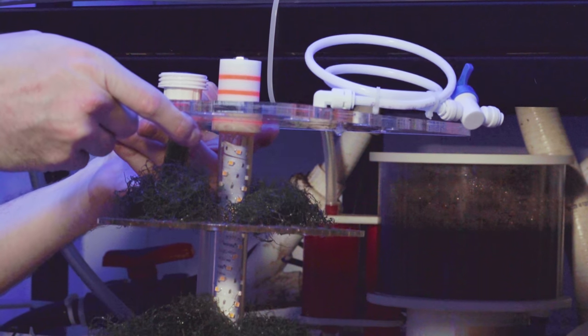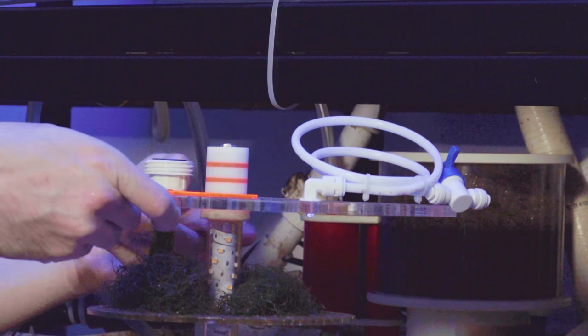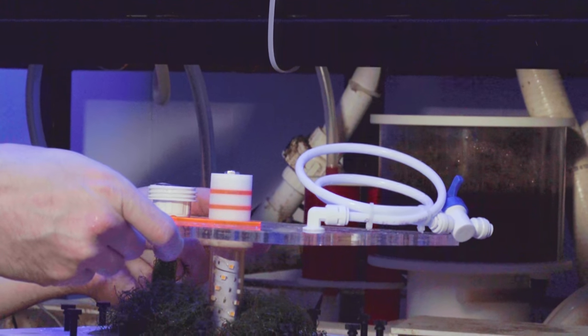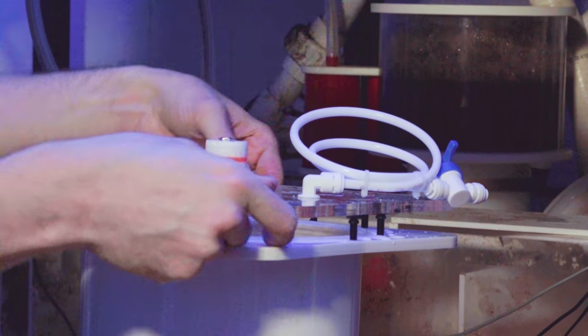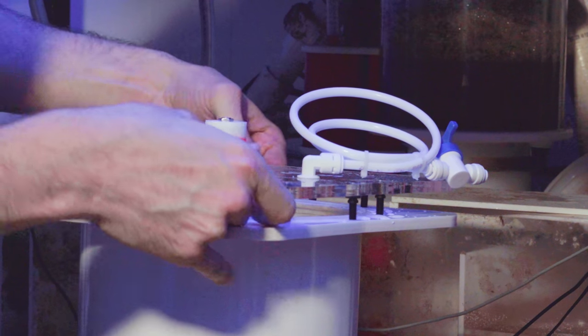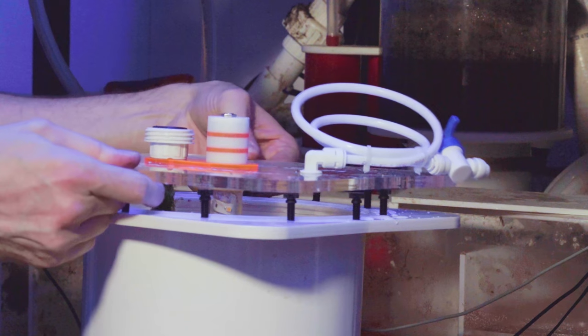You can't see it but there are thousands of copepods in here, so I'm sure my fish are appreciating the extra food that finds its way out.